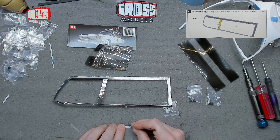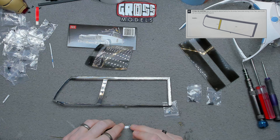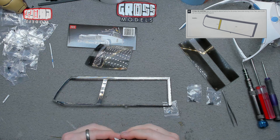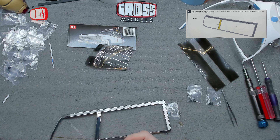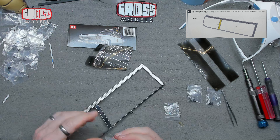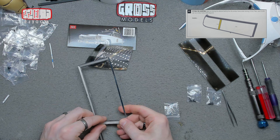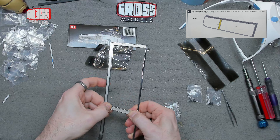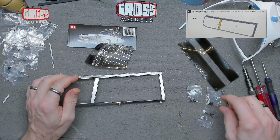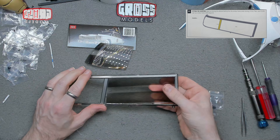The decorative dressing — literally window dressing — for the middle panel goes on there. This is slightly shaped; it's got a slight angle into it, so it goes on there to the top there like so. Then we've got three different types of screws to install the windows.